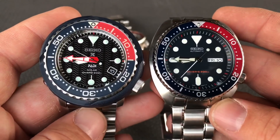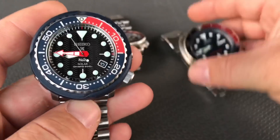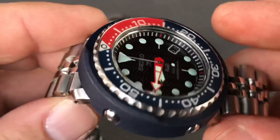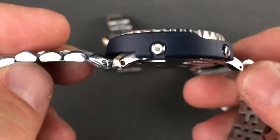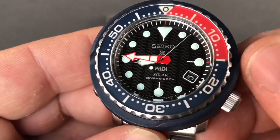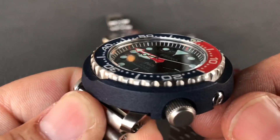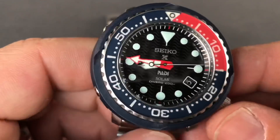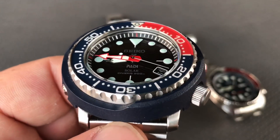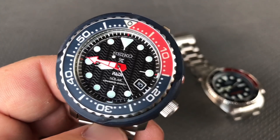So here's the turtle next to the Padi Solar Tuna. I've been wearing this like every day — it's probably all grimed up and everything, and it's actually been getting banged around a little bit. I don't know if there's any marks on it yet, but I've noticed a couple of hits on it. It's holding up really good. I'm super happy with this one. And if you guys have always wondered what it's like to have the Seiko Tuna — this one or the 498 — buy one of them.